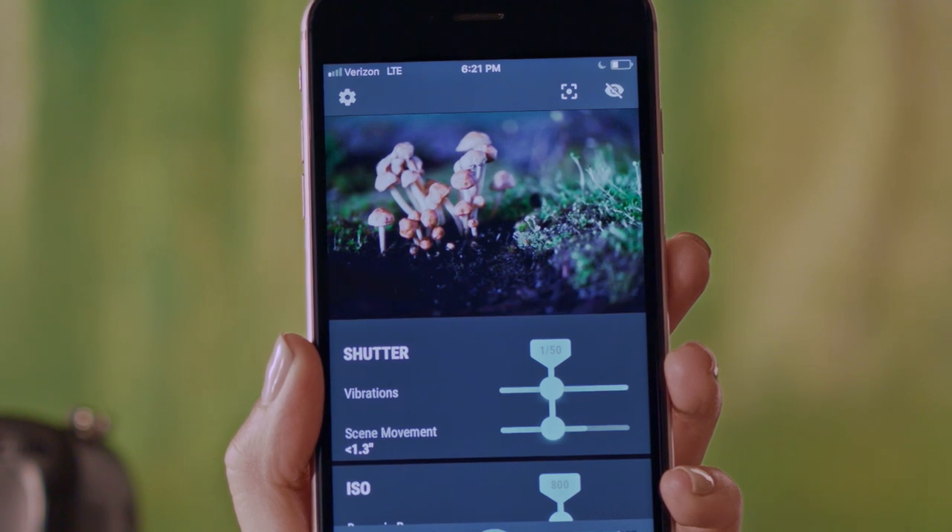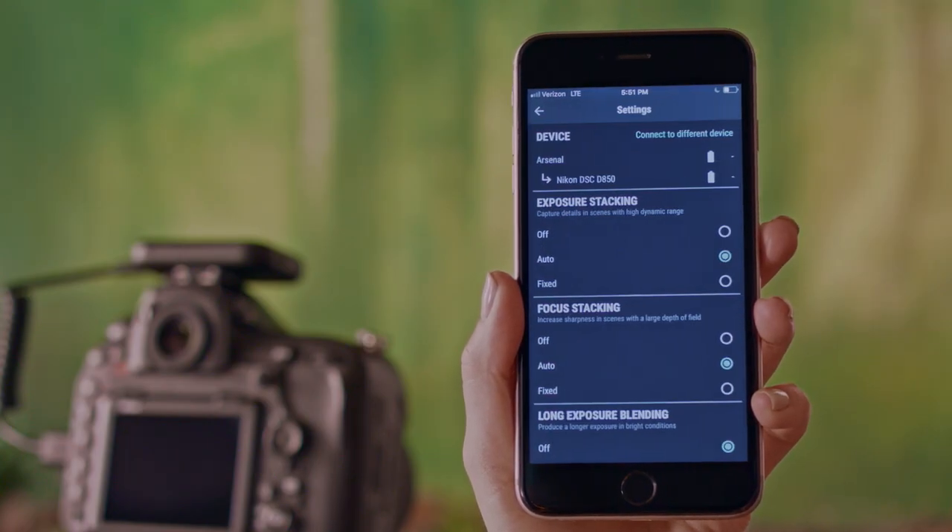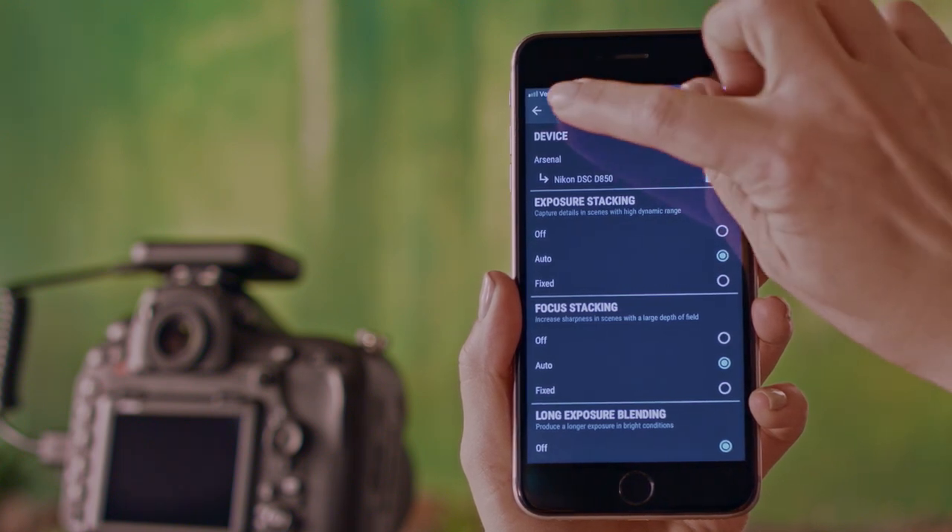Arsenal saves each shot it takes, as well as the final stacked image. You can control photo stacking and access other advanced options in the settings screen.